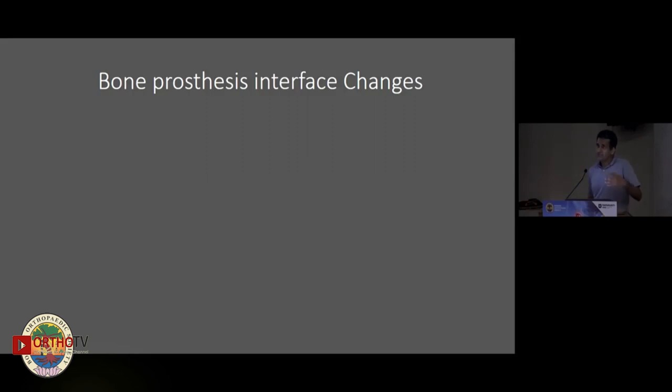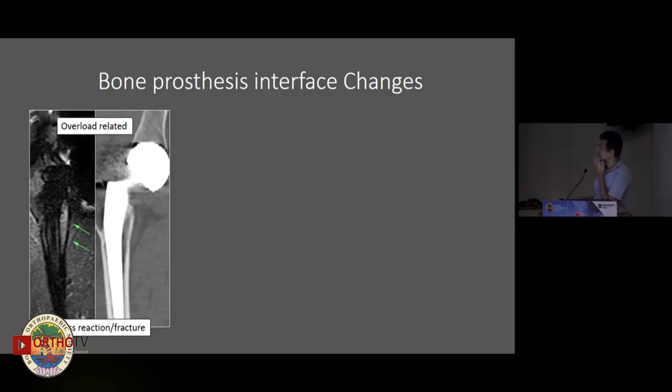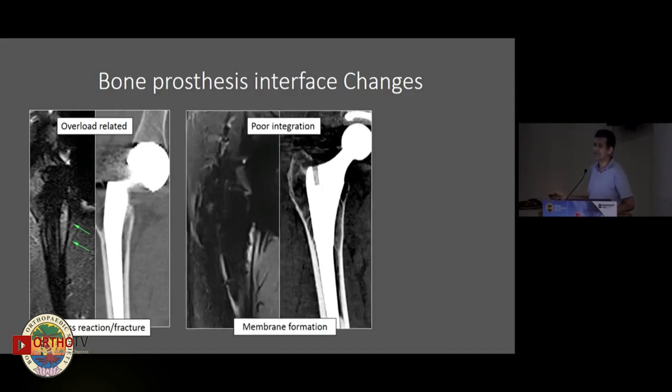When we consider the bone-prosthesis interface, here's an example of somebody whose CT and X-ray look relatively normal but who complains of consistent pain. On MR, you can see significant bone marrow edema along the calcar and medial aspect of the femoral shaft — this is an evolving stress reaction. A bone scan would light up that area, but MR gives us additional structures beyond just the bone.